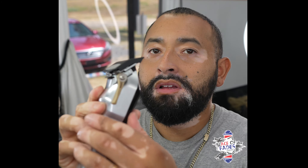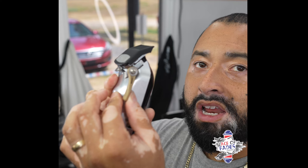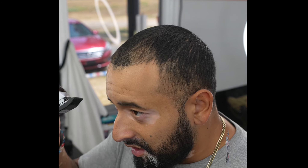It's like a one and a half, so you put your number one guard on it, open the lever — one and a half — we'll do that over the top. I'm not gonna put a cape on because I'm gonna take this shirt off once I get home.